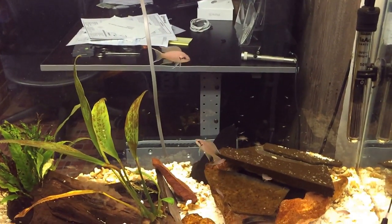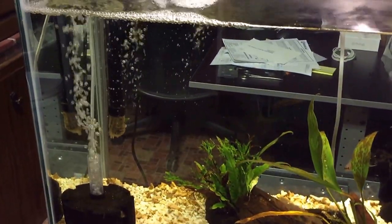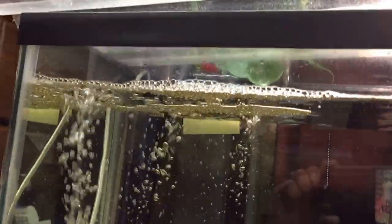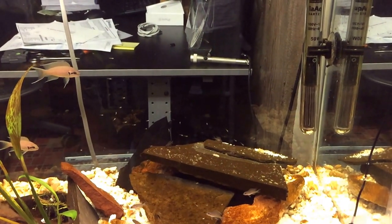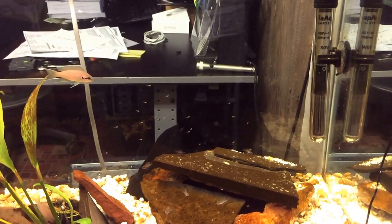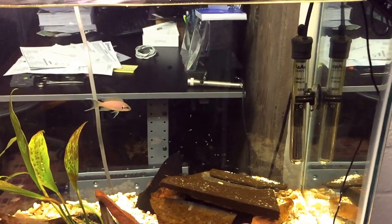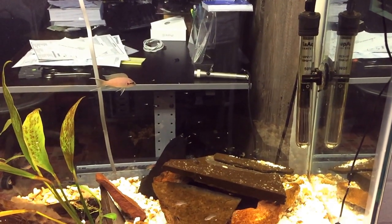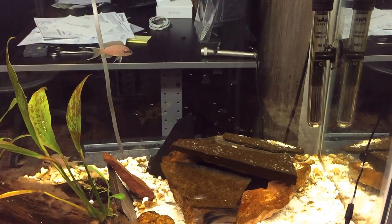It's a 29-gallon with little hiding spots. I did have to relocate my filter — my hang-on-back, the C4. She had her fry over here right where the heater is, and that's where the intake for the C4 hang-on was. I just didn't want to take any chances — I may have already lost one or two due to the location of the filter. So I had to move it to the other side of the tank.